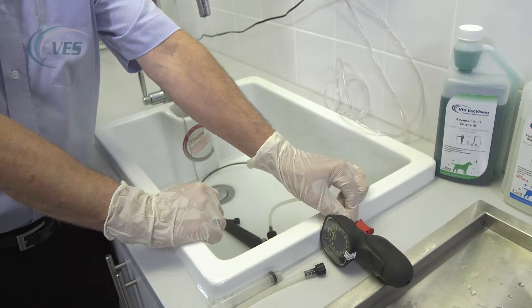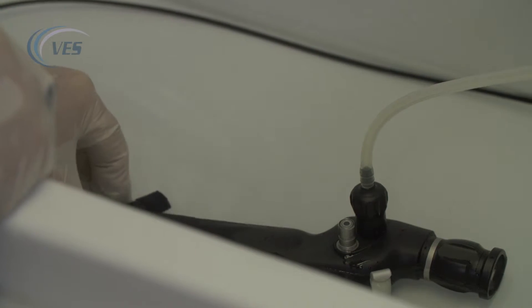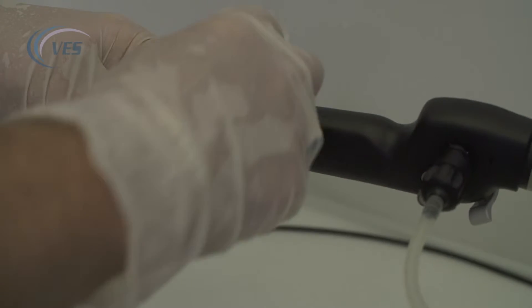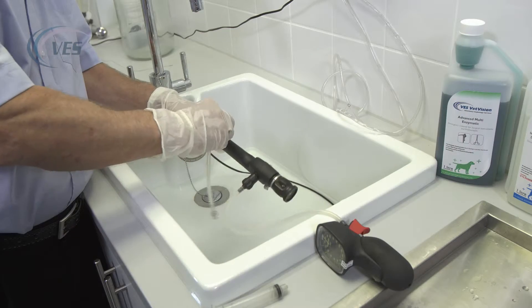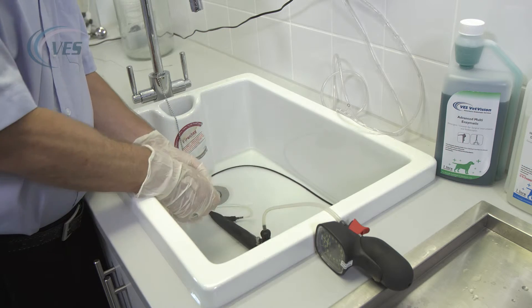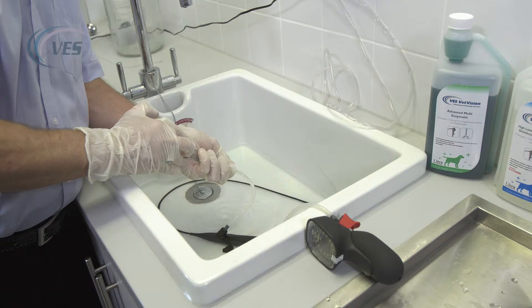What we have to do is flush the scope through with Enzymatic. By removing the biopsy port here and attaching our flushing adapter, we get a small syringe, draw up the Enzymatic, and flush through the scope.